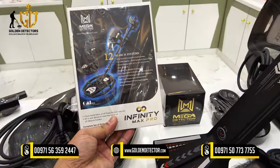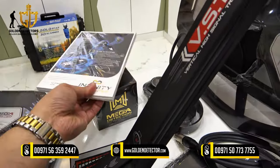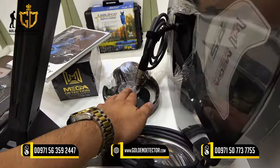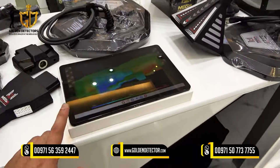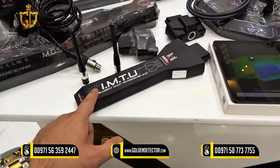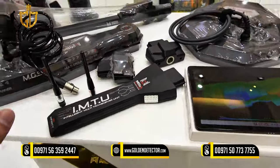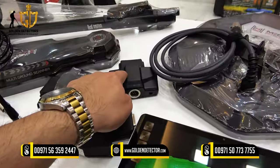Also included is the user manual in English and Arabic, the charger with bolts and nuts, headphones, and a tablet powered by Mega Analyzer software to view the 3D image and for the live stream. Also included is the IMTU sensor for the long-range search system, two antenna receptors for long range, and two connectors.